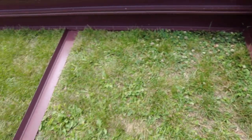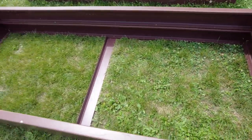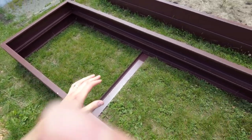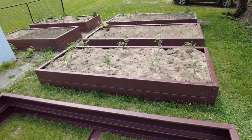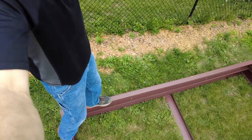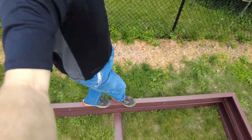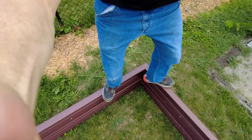Let me demonstrate how strong it is — I'm going to stand on it. This is totally empty. It becomes even more sturdy when it's filled with dirt, like you can see with these other garden beds. Check it out — I can walk on it. Look how sturdy this garden bed edge is without any kind of support.